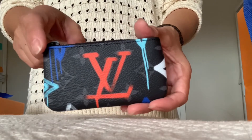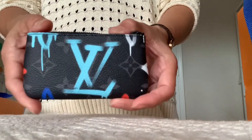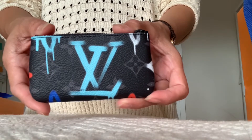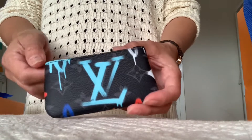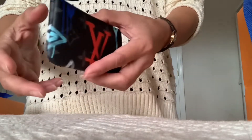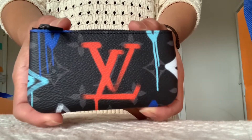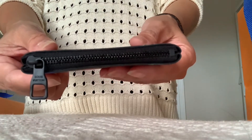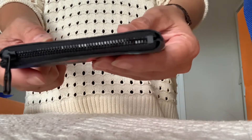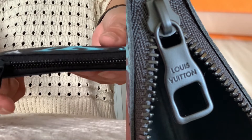Here's turquoise blue, royal blue, white, and the reverse has this big LV in turquoise color — I think it's so pretty. Here is the closer look. Zip closure in black hardware; it says Louis Vuitton right here on the zipper pull.